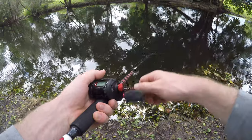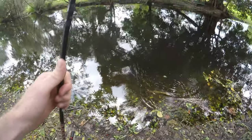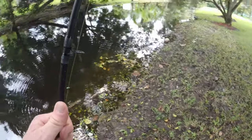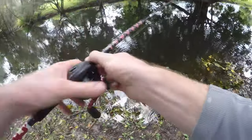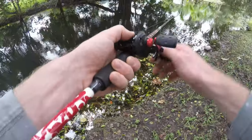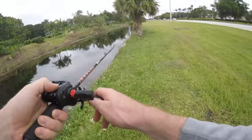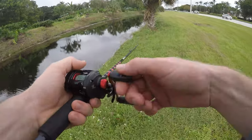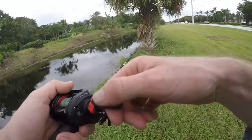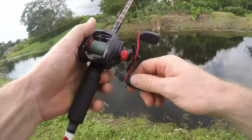Oh my god, dude - he bit it and then just didn't keep it. He just slammed it right there. That was weird. You guys saw that hook set - I just think he had some of the tail in his mouth. I felt him playing with it.